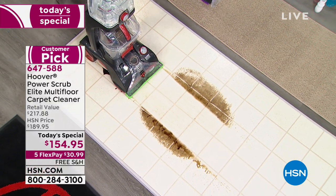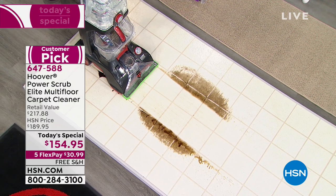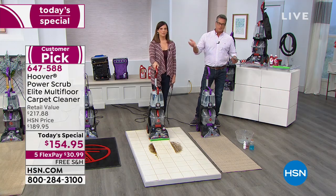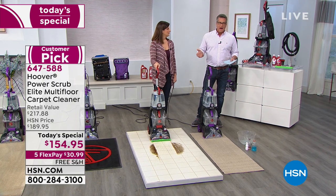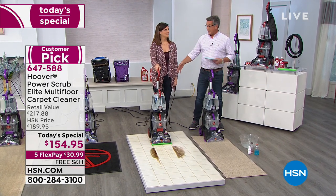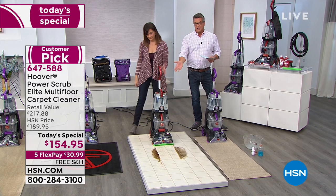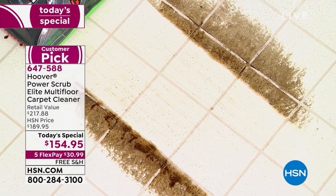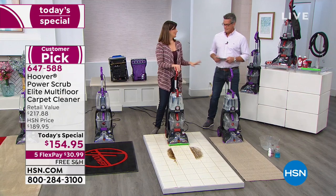So it enables you to clean kitchen floors as well. Just be careful on hardwood floors — most hardwood floors are finished, so you don't have to worry. You'll see the floor is dry already. That's the issue with most carpet cleaners — if you put them on a hard floor, they're going to leave moisture. This sucks it right up. How much better is this than having to mop?